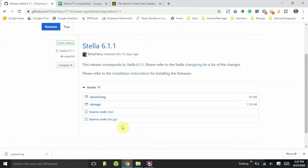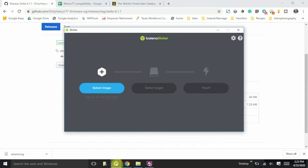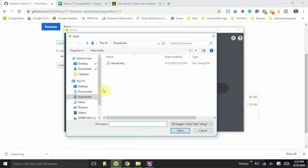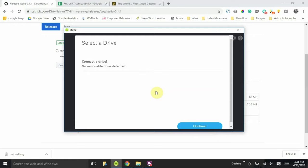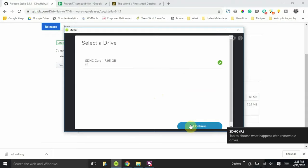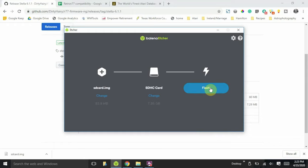Once the IMG file is done downloading, download and install Balena Etcher — the links are in the notes below. Go ahead and launch Balena Etcher and you'll see this screen: three steps. First, select the image — click there and find the SD card dot IMG in your downloads, then open it. Next, select the target. This is where you need to be very careful — select the SD card that you inserted. Then click Continue, and the last step is to click Flash. This will start the imaging process.